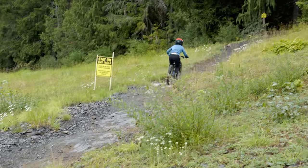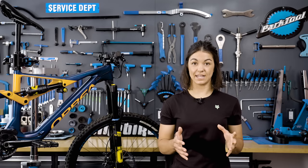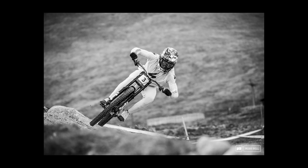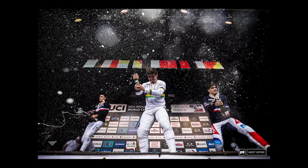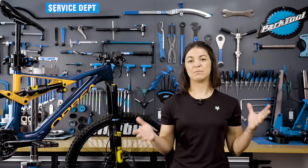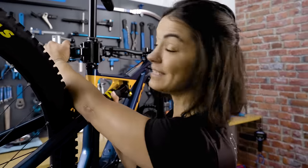Is one better than the other? It's hard to say — it's really about preference. However, you do see some of the world's best riders, including Loic Bruni, running forks that look quite happy to go deep into their stroke relatively often, so maybe there's something to a softer setup. To get the perfect setup we need a combination of correct spring rate — how much pressure is in your air fork — and correct damping.